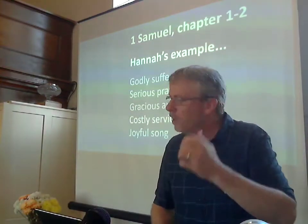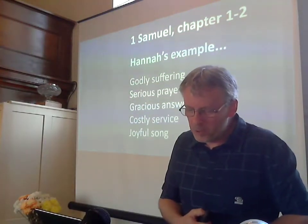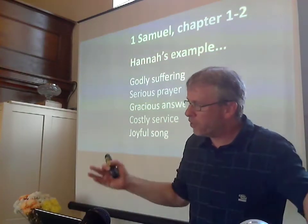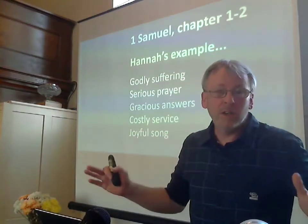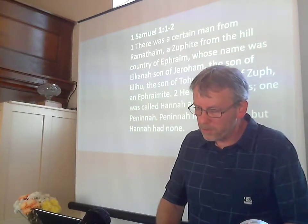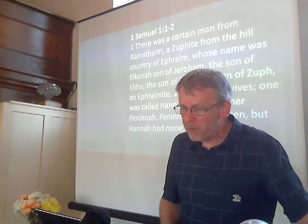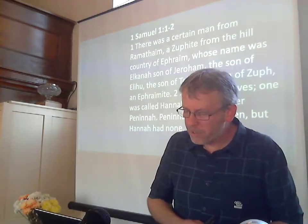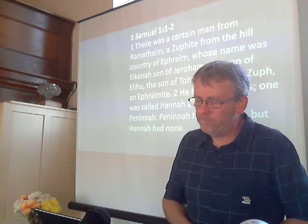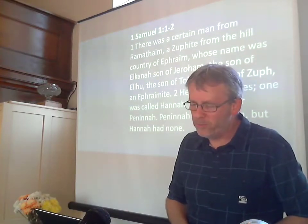The story of our example today, of Hannah, begins with a special kind of darkness for her. We are introduced to this very quickly and simply in our story, just in verse 2 there. But this darkness is the backdrop to the whole of what God is going to do with Hannah and with her son. After a little bit of info about Elkanah — he's from a priestly family, he's an Israelite — just look at verse 2: 'He had two wives, one was called Hannah, the other Peninnah. Peninnah had children, but Hannah had none.' There is a whole world of problems behind that little sentence there at the end of verse 2.